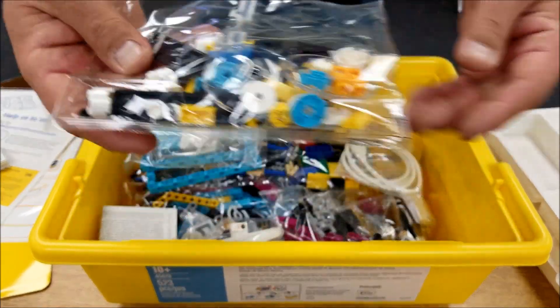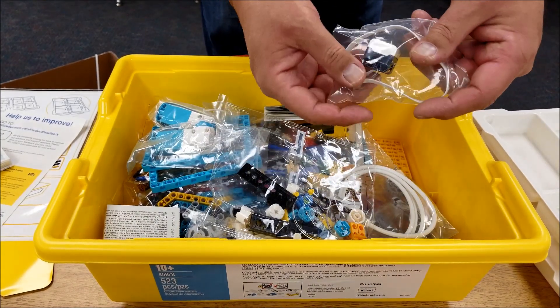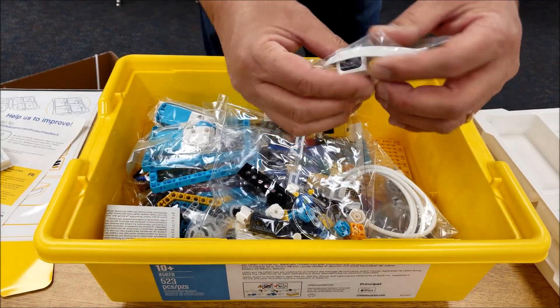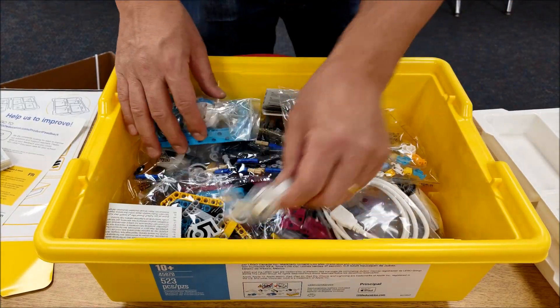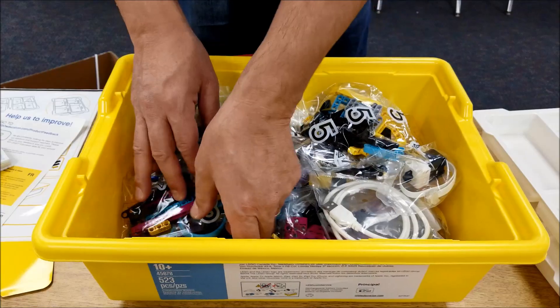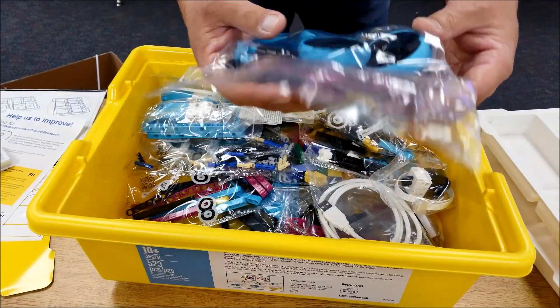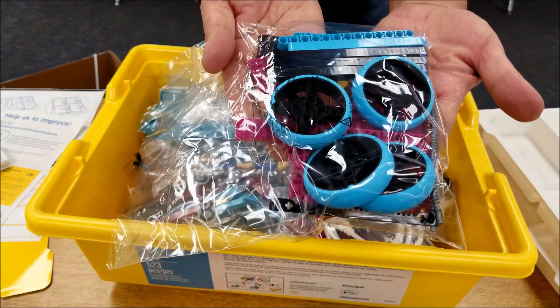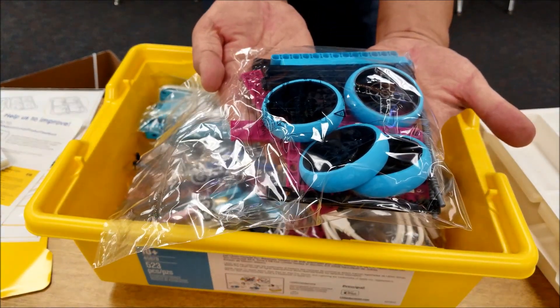You got mini figs in there — what! That looks like a lighter color sensor. I was excited to see these wheels. That is way too cool. Can you imagine putting that on our EV3 too?